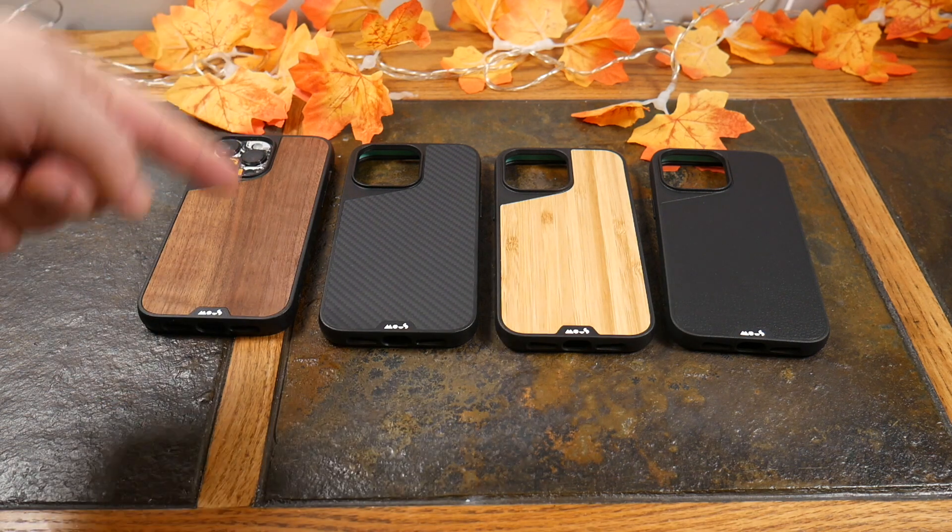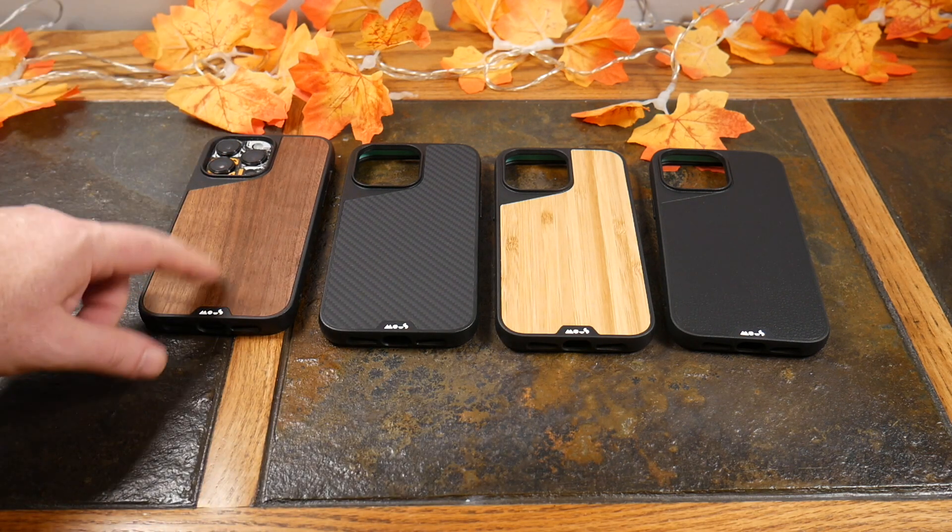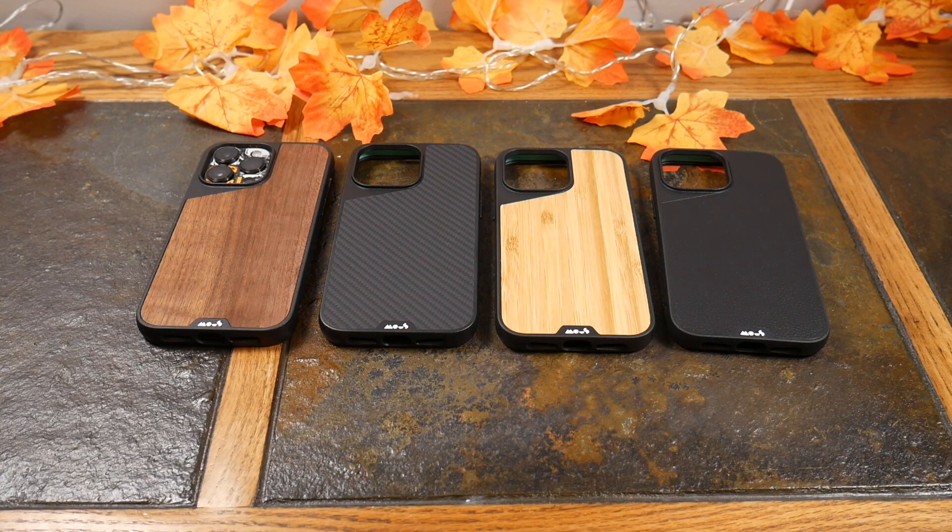I just wanted to do the MagSafe test before publishing to prove that these Mous cases have got it going on. I've actually been using this one for a while now — came back to do the MagSafe test before editing. So there you go — once again, links in the show notes, subscribe, share, comment, hit the notification bell. Thanks for watching, have a good one!